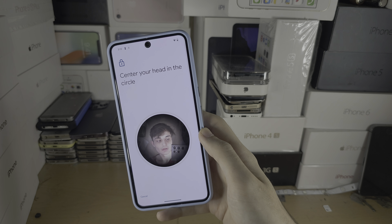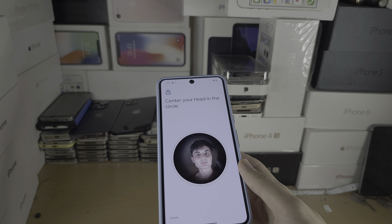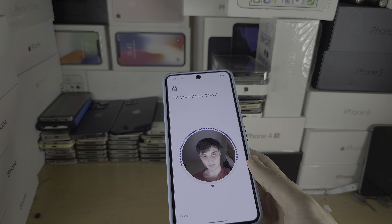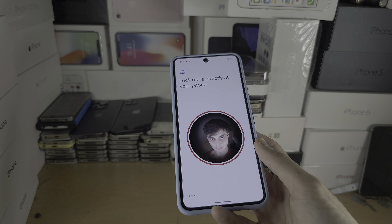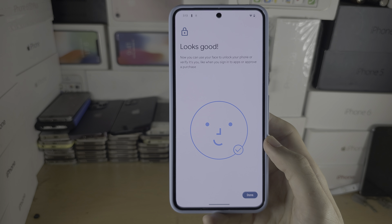Place your face in the frame — move your head to the center, rotate up and down — and there we go, the scan has been completed.